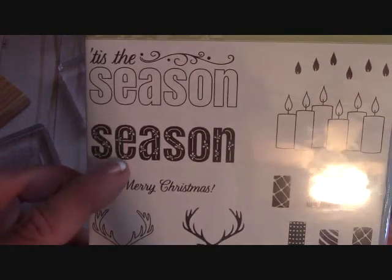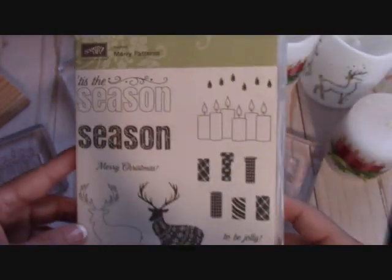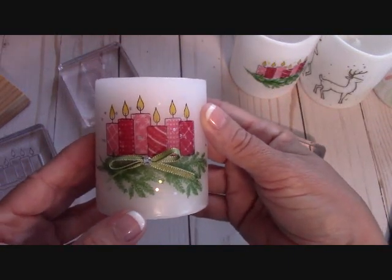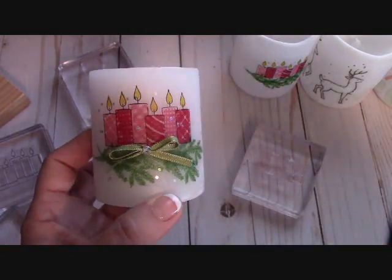These candles are so much fun to do. And then this part of the seasons goes into that season right there. Isn't that nice? That's a great stamp set. So I'm going to get everything set up and we're going to talk about how to make this adorable little candle. These will be featured at my craft show also next month. Back in a minute.